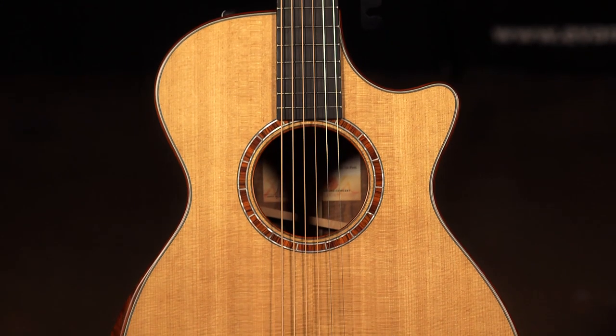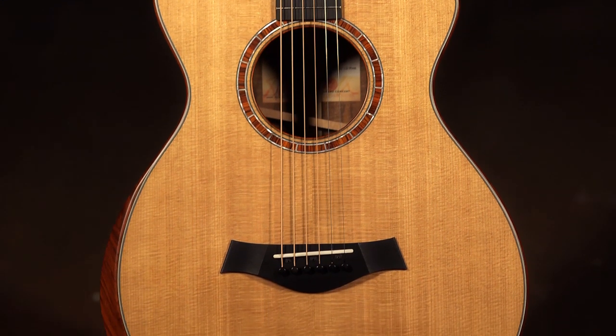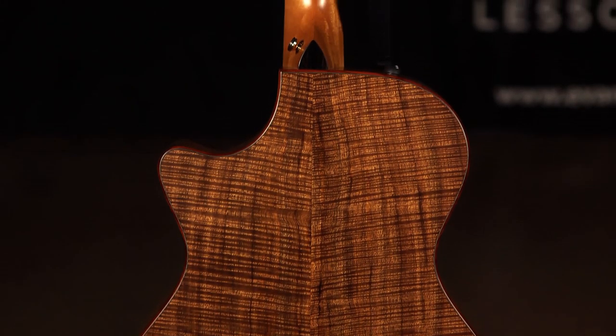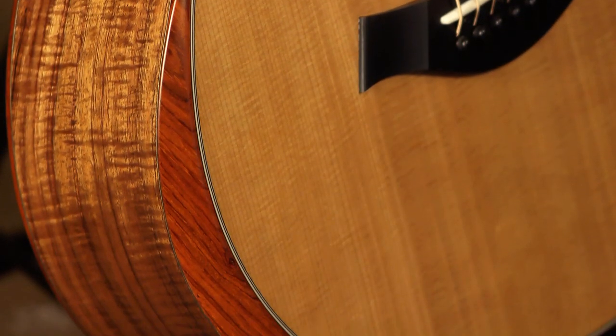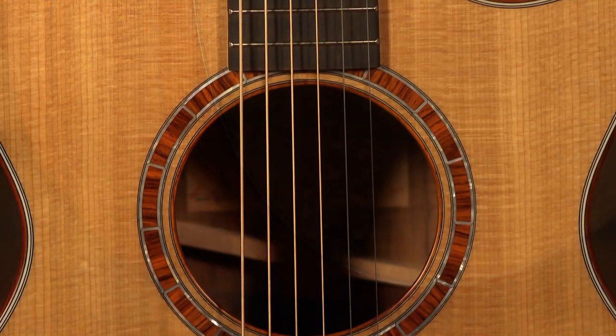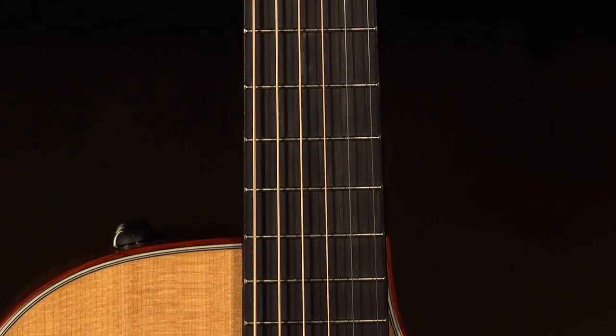This is a Taylor Custom Grand Concert 12-fret. It's got a torrified Sitka spruce top on it, double A grade figured Koa on the back and the sides. The armrest is a beveled Coco Bolo, which is really cool. It also has a Coco Bolo rosette, and a West African Ebony fretboard.